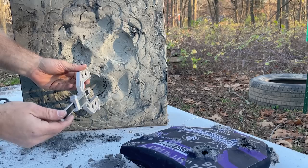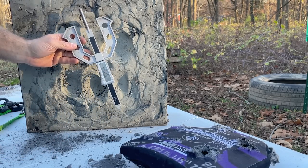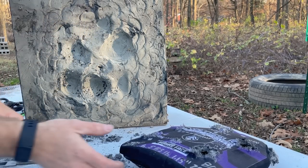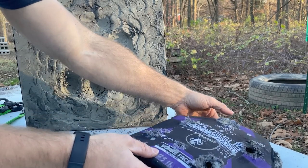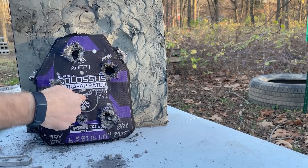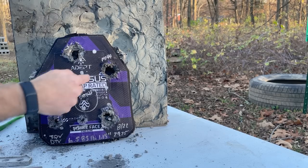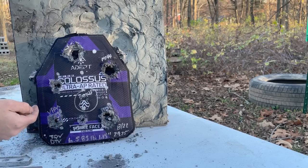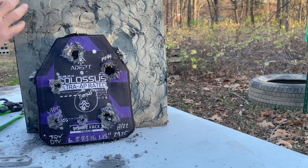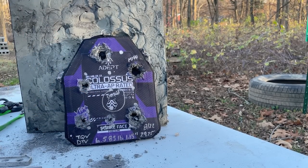38 millimeters — so in actual NIJ clay, that's probably going to be quite a bit deeper. For the actual level 4 rating for the NIJ or RF3, you get one hit on the plate. VPAM is a European standard for armor hits, and you get a three-shot triangle pattern on there before they're done with the plate. This thing has to be probably the best level 4 — beyond level 4 — plate that I've tested to date.